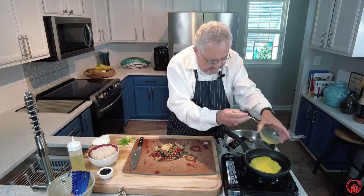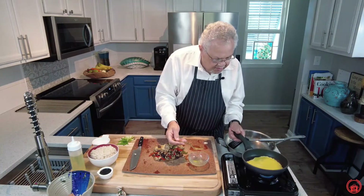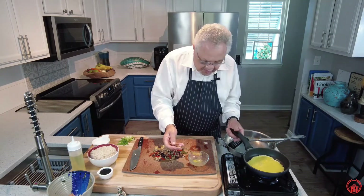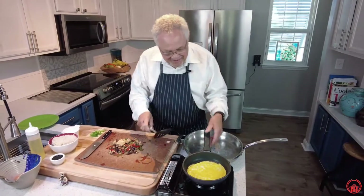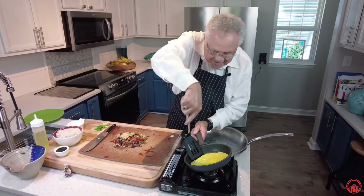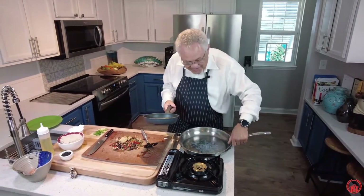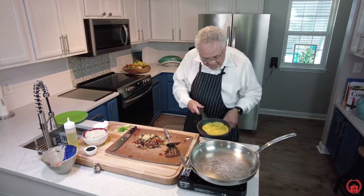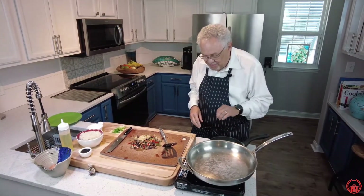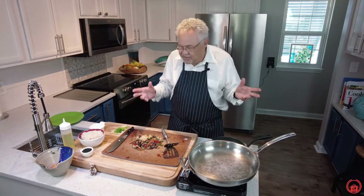Let's put our eggs in the pan. It'll distribute — just move it around and it'll make a nice omelette. Now I'm going to go ahead and turn it — let's see if I can flip it without breaking it. Look at that — we have our omelette! Let's change pans. I've got my frying pan right here. Place the omelette on the counter and we'll get back to the eggs in a minute.